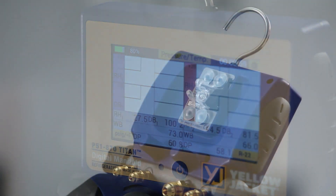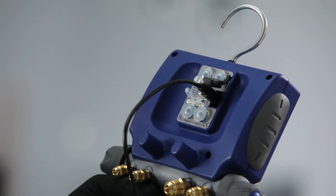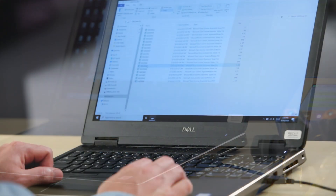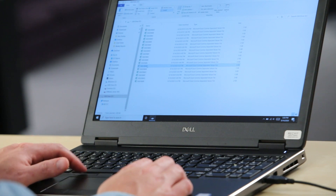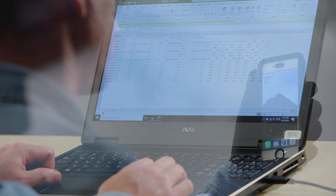Keep in mind that the P51 automatically logs all of the system readings to its internal memory. The manifold can be plugged into a computer with the provided USB cable, and these data logs can be downloaded and stored for further reference or further analysis.